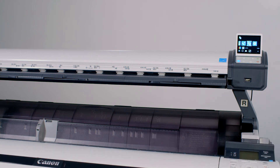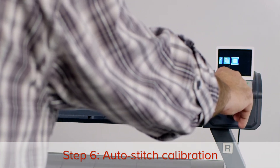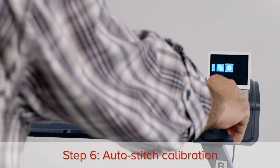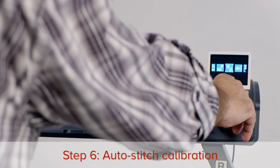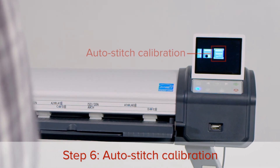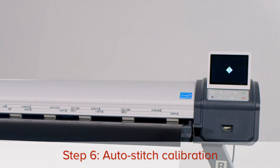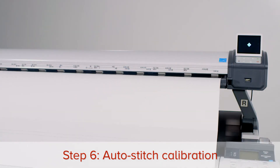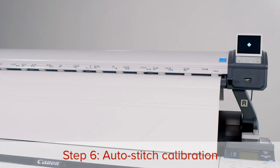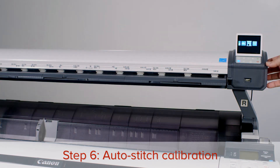The next step is the auto-stitch calibration. Press the right arrow button until you reach the settings menu, then press OK. Press the right arrow button until you reach the rightmost icon — this is the auto-stitch scanner calibration icon. Prepare the test chart, then press OK and follow the on-screen instructions to feed the test chart. The test chart will exit at the rear of the scanner. Now turn the scanner off and then on again.